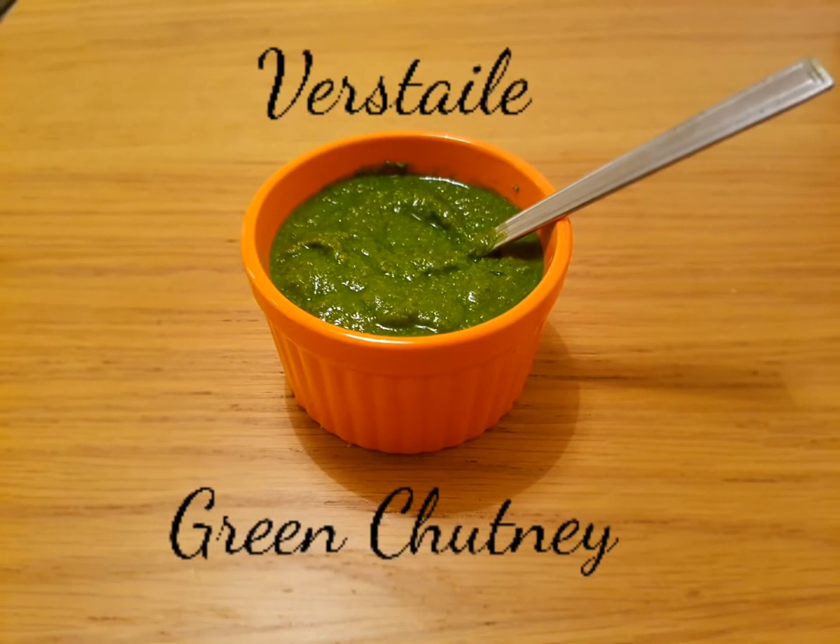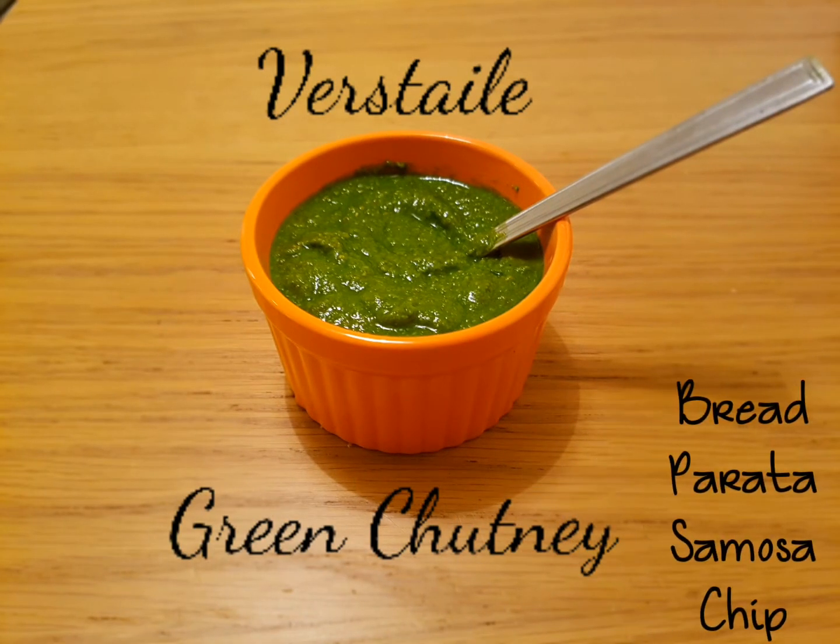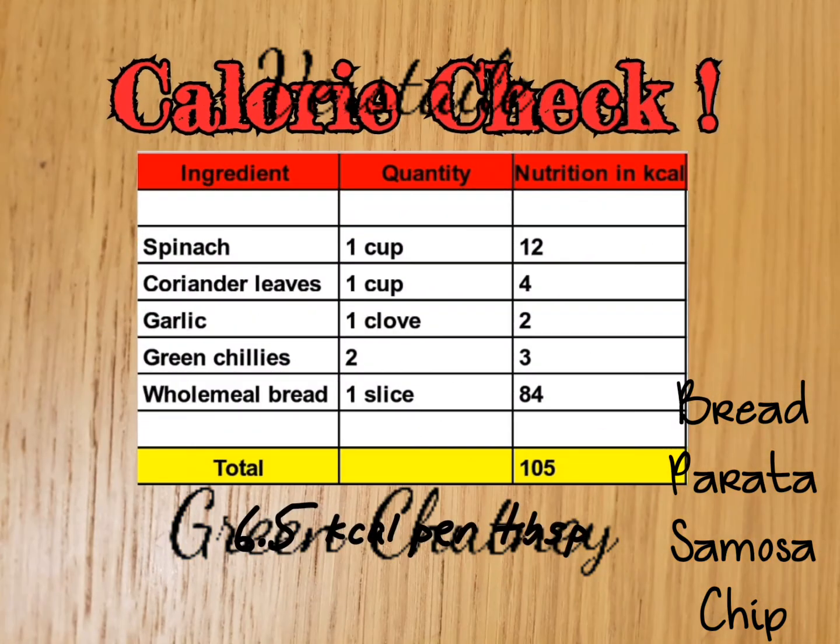Here is our versatile green chutney. It goes well with bread, paratha, samosas, and is a very good chip dip.